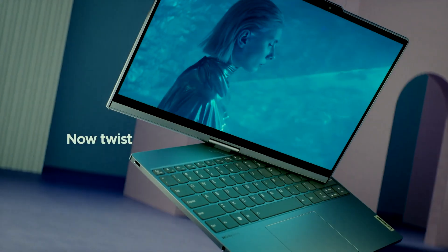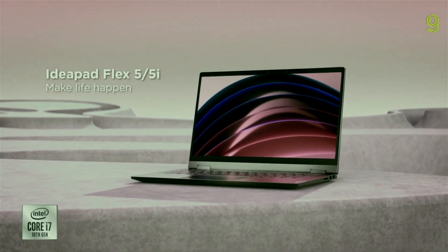So, is the Lenovo ThinkBook Plus Twist worth it? For the typical consumer, probably not. It's got a few extra features you really don't need if you're looking for a standard laptop. You should definitely check out Lenovo's other more economical products. But if you're a student, this might actually be good for you.